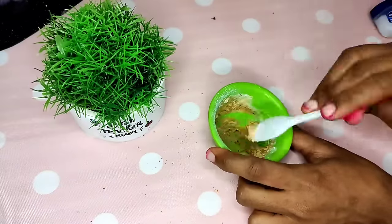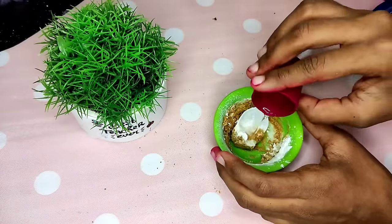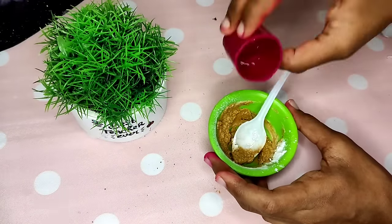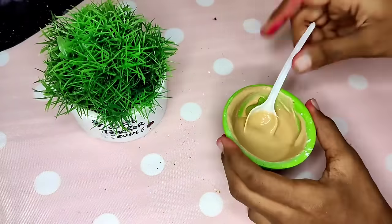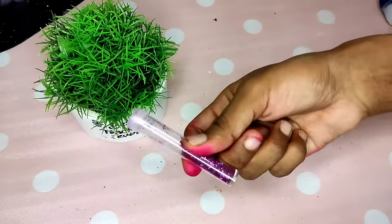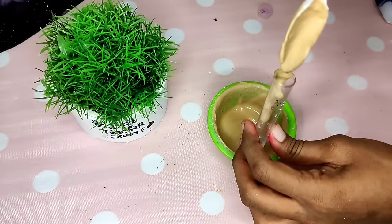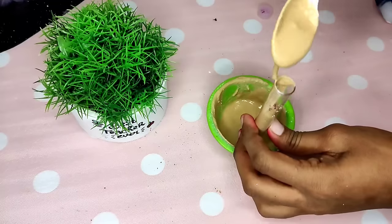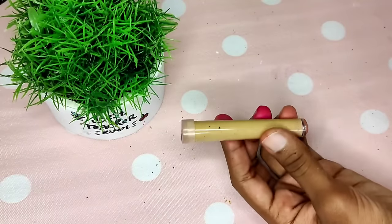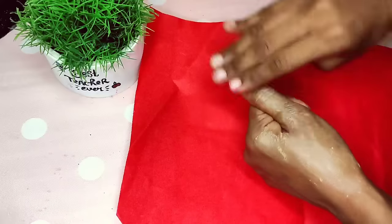Now I am ready to mix it — the foundation is ready. We will fill it into a container. If you have a glitter container, you can store it in a bottle. Now fill it in a bottle and we will test it. If you have coffee powder, I will show two ideas for using it.